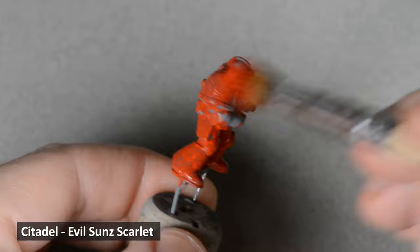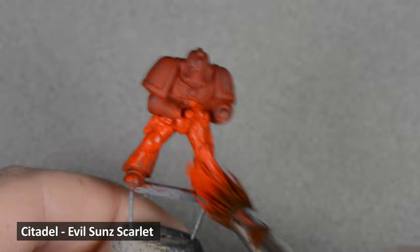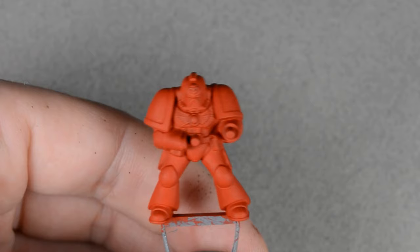Just let it dry completely between layers. Here's the model after the first coat dried. It looks pretty splotchy, but some more coats will fix it. The key to a smooth result is making sure the paint is thin enough and don't put too much on.